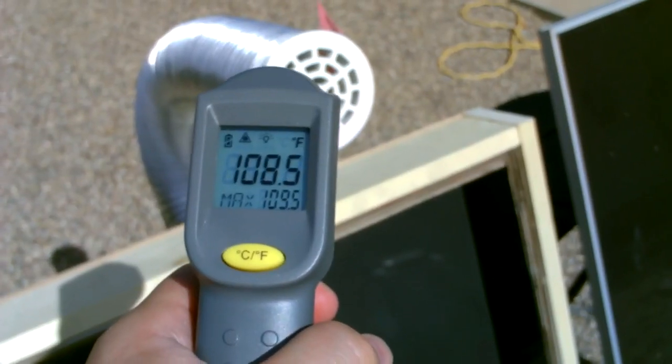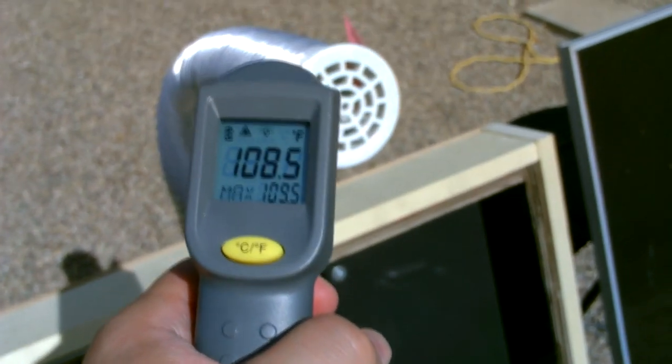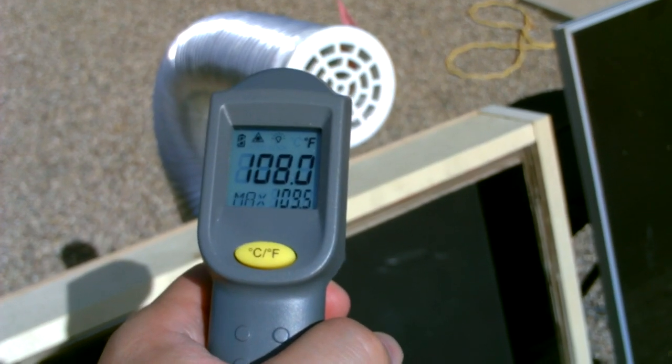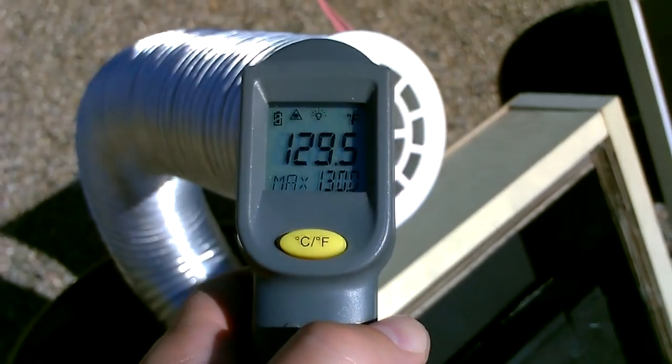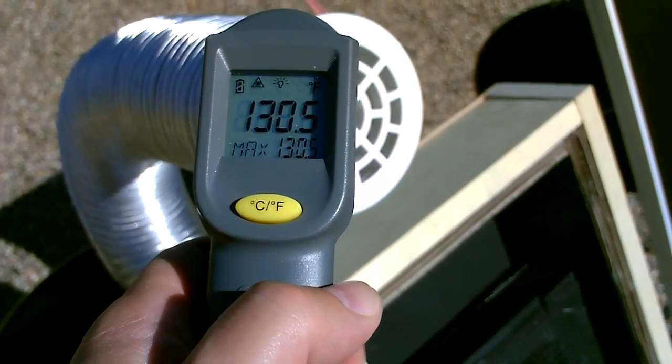Highest I'm getting without the screen is about 109.5 degrees — a lot colder when you don't use the screen absorber plate. And here it is with the screen put back in: getting 130, 130.5 degrees.